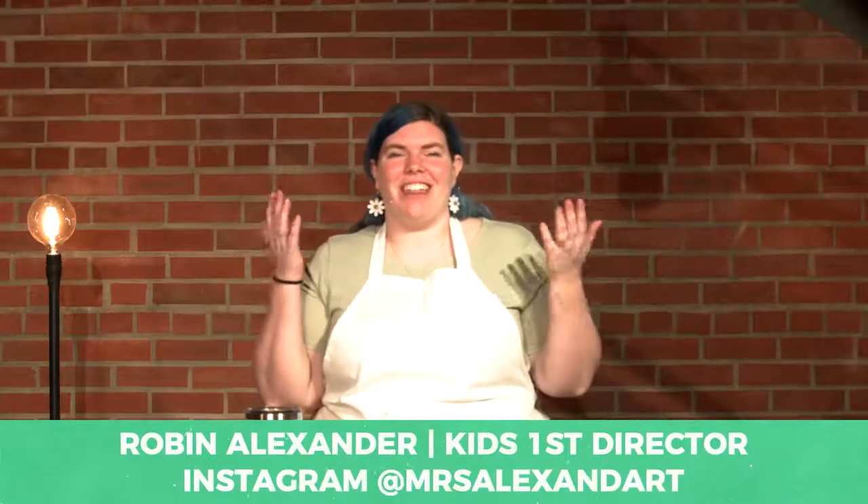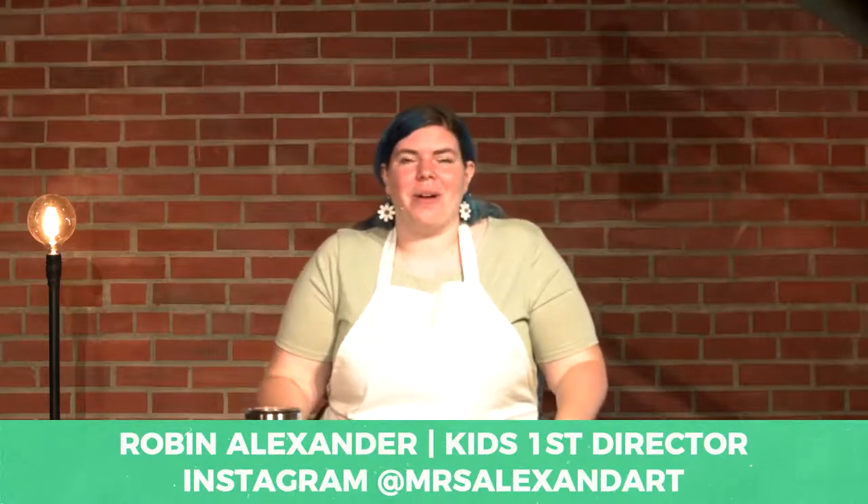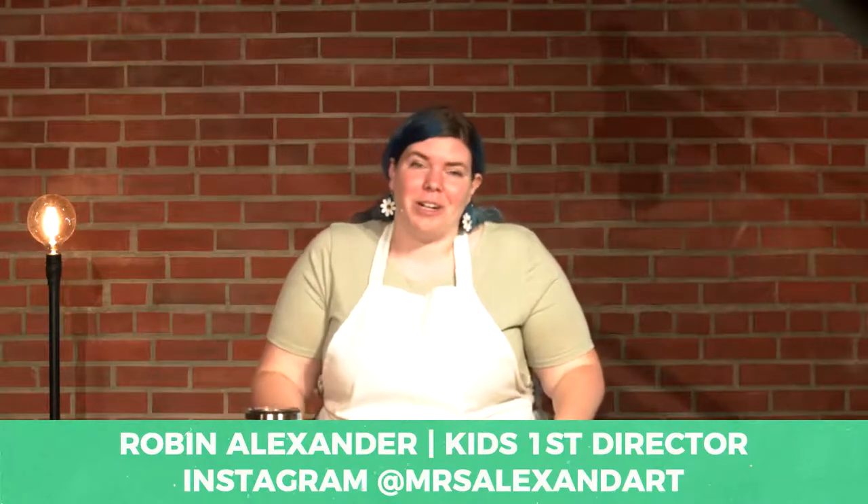Hey guys, good morning! How are you doing this morning? I know it's a little gray outside, but I hope you are awake and happy and ready for another Foundation Kids Art Corner.